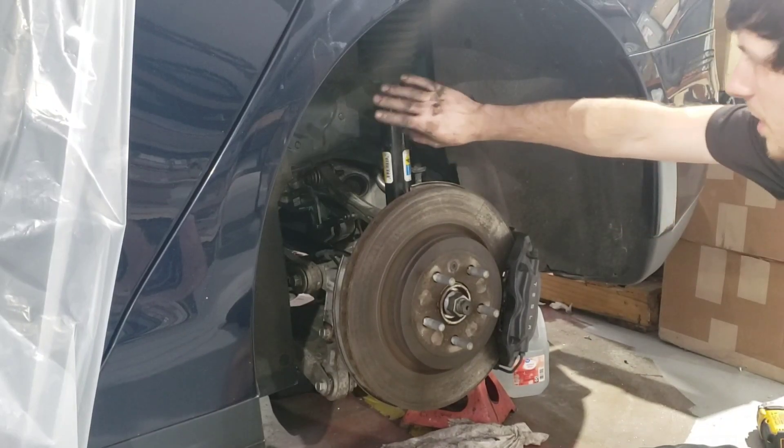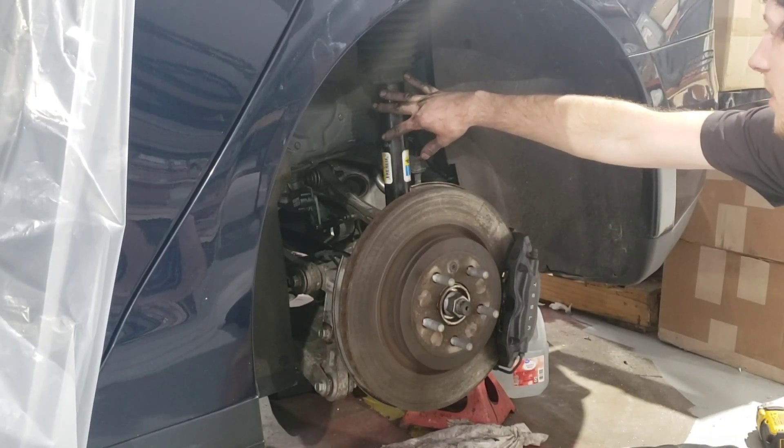Hey guys, I'm going to show you how to replace the air module in the Tesla Model S.